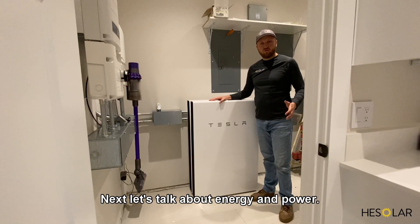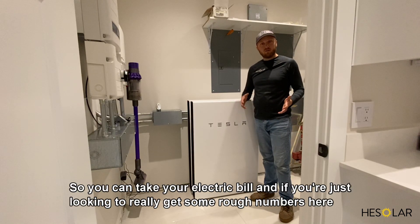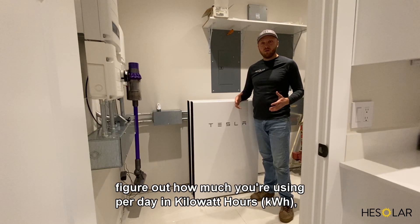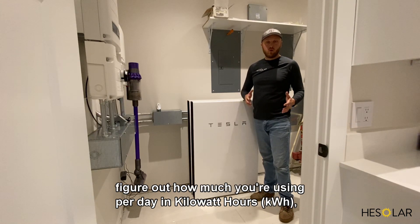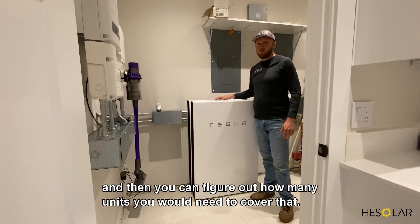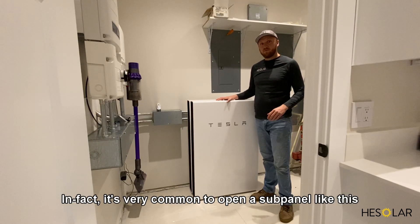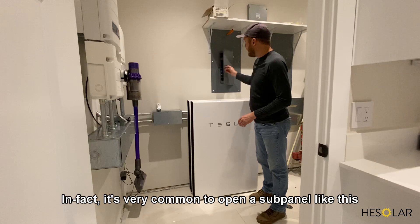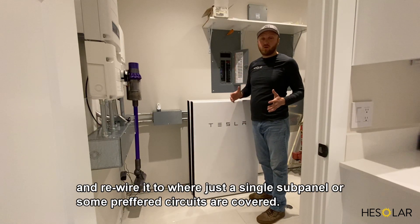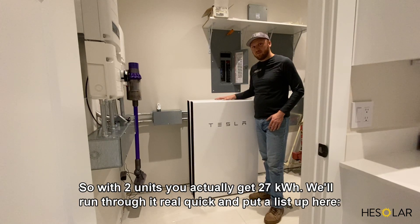Next let's talk about energy and power. Each unit is 13.5 kilowatt-hours. You can take your electric bill, figure out how much you're using per day in kilowatt-hours, and determine how many units you'd need to cover that. Most commonly, if you're in an all-electric house, you're not going to cover the whole house. It's very common to open a sub panel and rewire it so that just a single sub panel or some preferred circuits are covered.